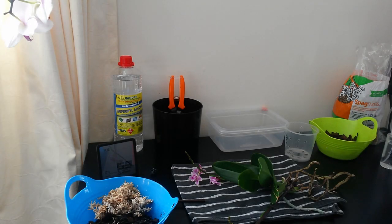Hi everyone, it's Esther. I've had some nice conversations with some fellow orchid lovers who were saying to me that they have a Phalaenopsis orchid that has a few aerial roots and hardly any roots in the pot.